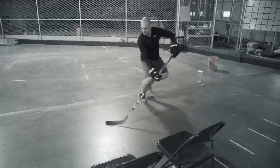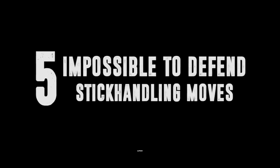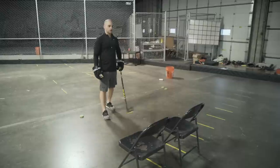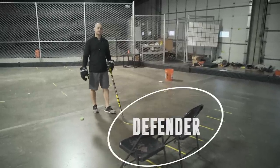What's up, it's Coach Z here at 24-7 Hockey and in this video we're going to cover five stick handling moves that are impossible to defend. For this group of drills you're going to have to have some obstacles to go against that would act like the defender.